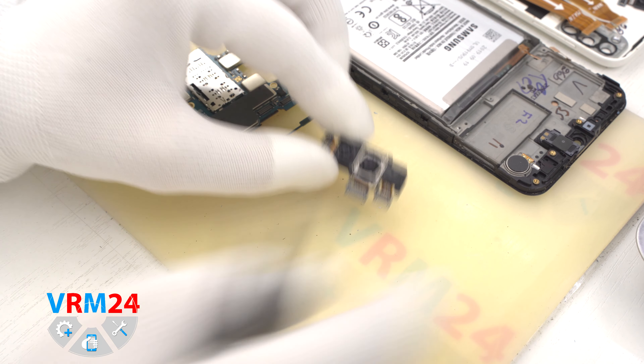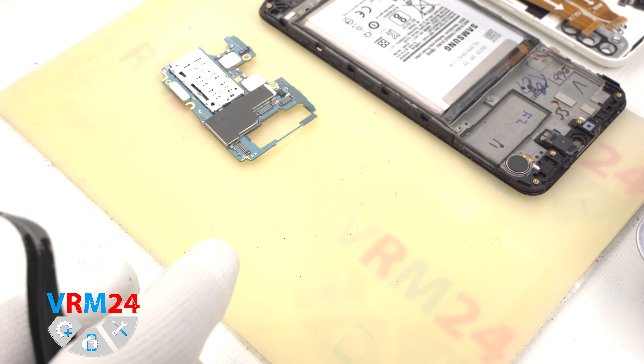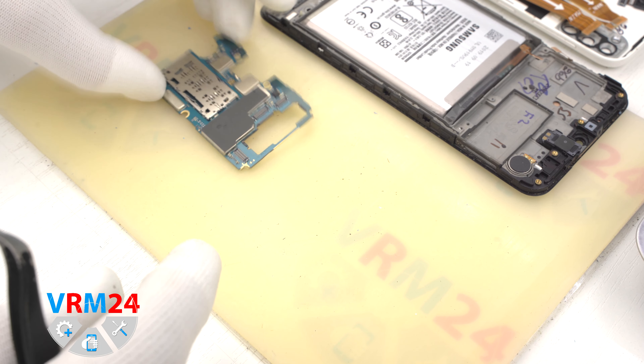Okay, that is the end of our disassembly. Thank you for watching and see you around.